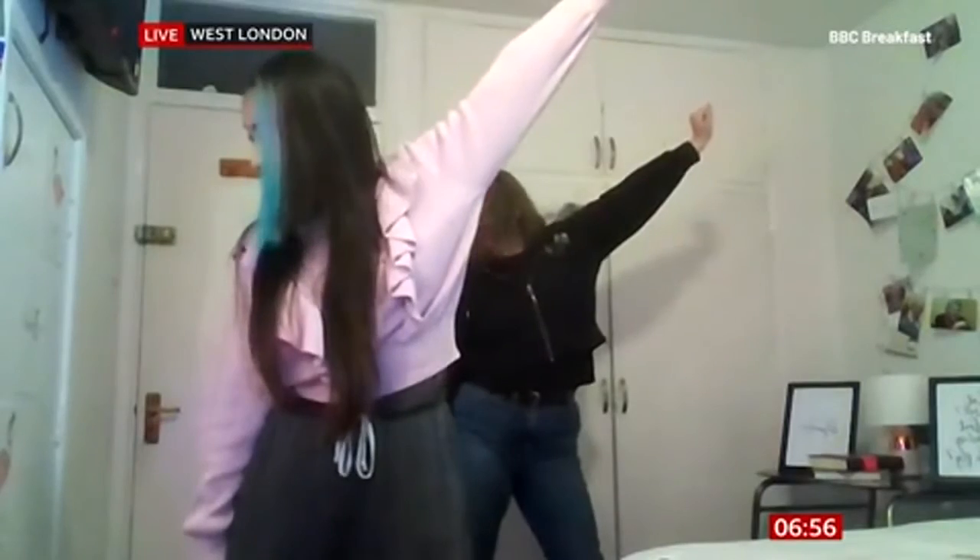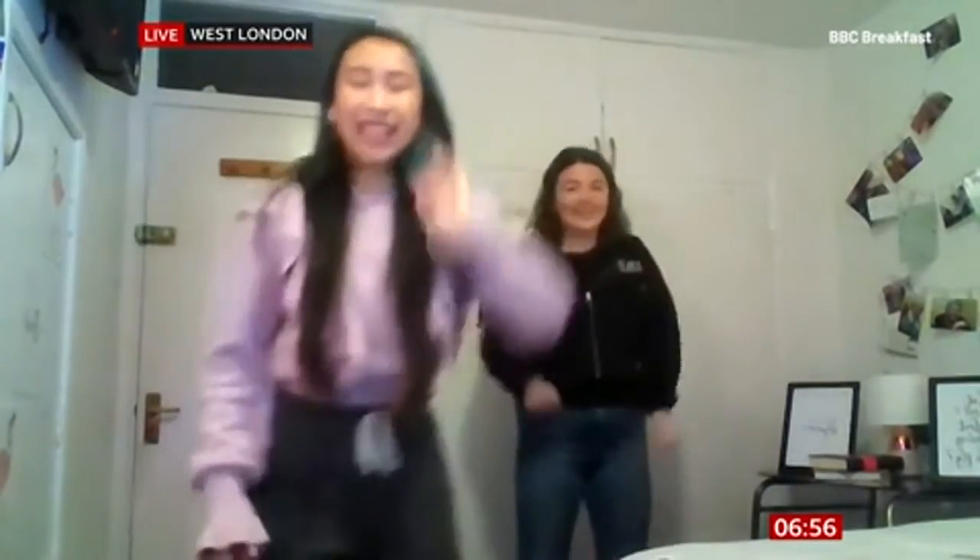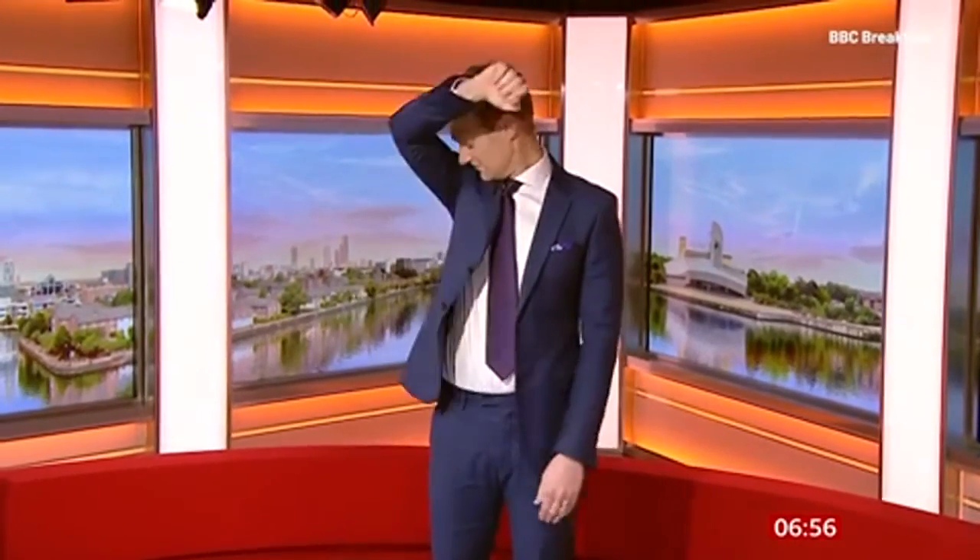Yeah exactly. Okay, ready? Come on then, let's throw this together. I think I'm ready. I'm doing a really important job — I'm filming him sniff the armpit. We've got music, yeah.